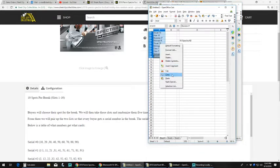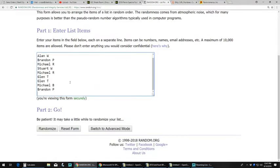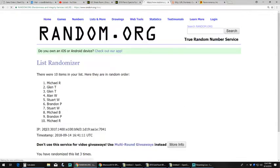We have all our names. We are going to go to random and randomize these five times. One, two, three, four, last time. We've got Brandon P. on top, Stuart on the bottom.